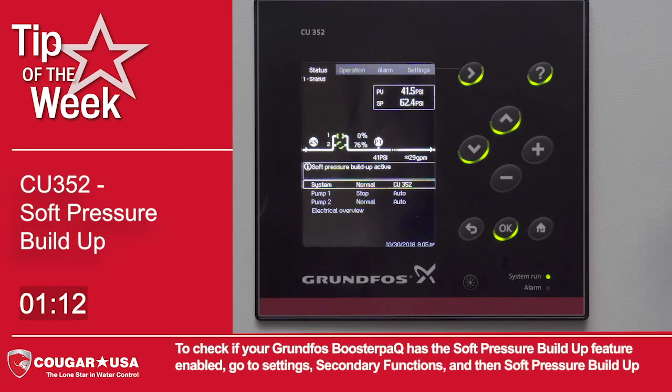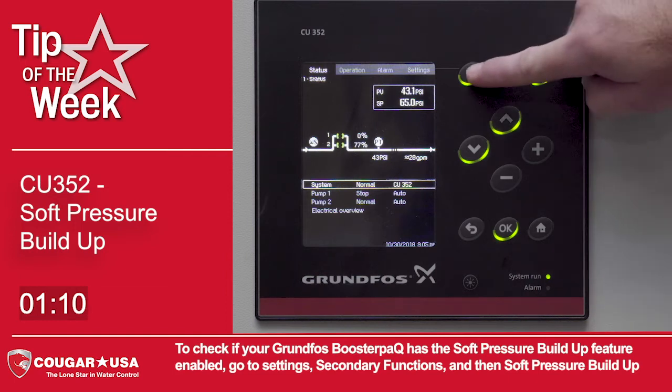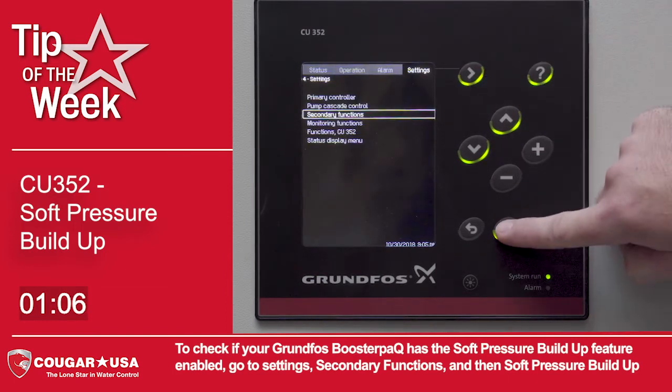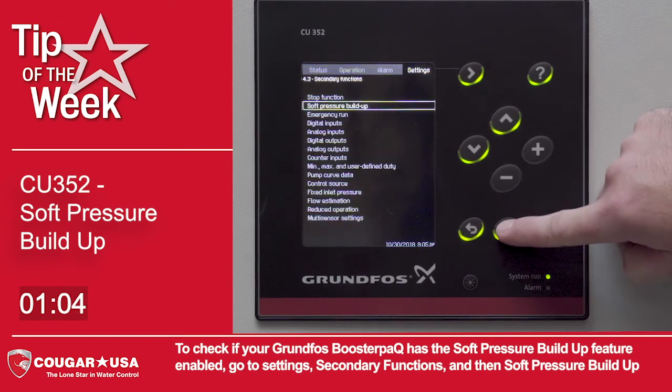To check if your Grundfos booster pack has the soft pressure buildup feature enabled, go to Settings, Secondary Functions, and then Soft Pressure Buildup.